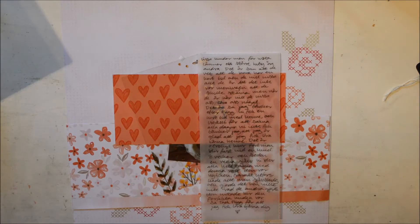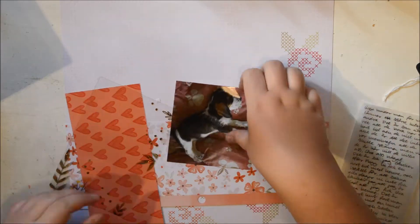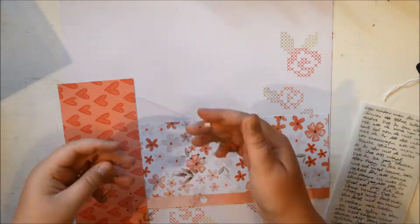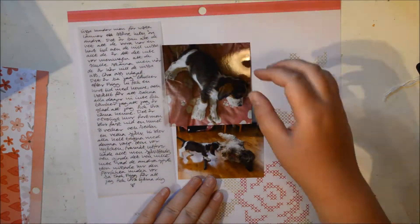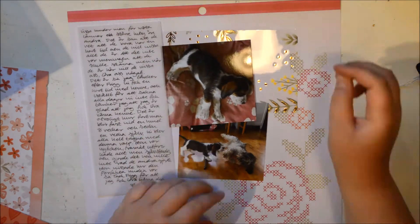Hi everybody, it's Julia here and I am back with a new process video using the Take Me Away paper pad. This time I'm going to make a layout. I have a photo and it's quite a lot of red on it because the puppy is laying on a red pillow.